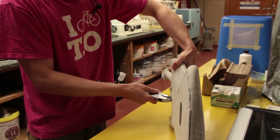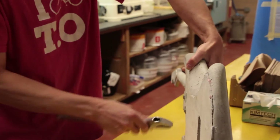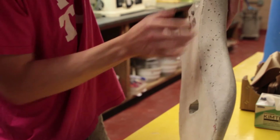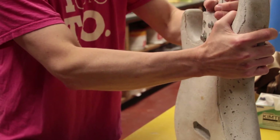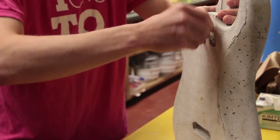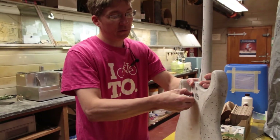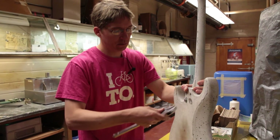The big debate when the mold was being made was: do we try to do it in a single casting, or do it in two parts? And to do it in one cast would have been really tricky, especially if we wanted the molds to be reusable.